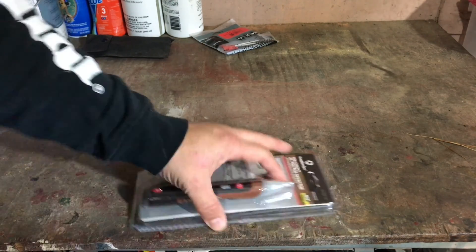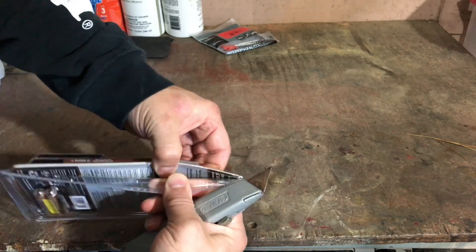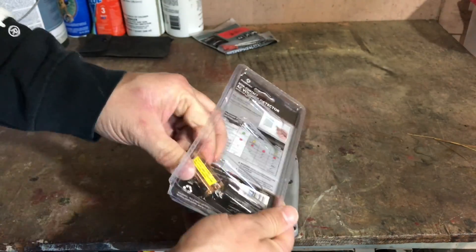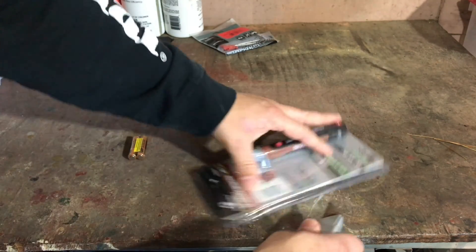This one did come with batteries. They're in the back, so it does take two AAA batteries. Let's take those out.